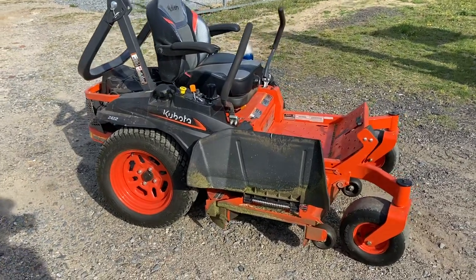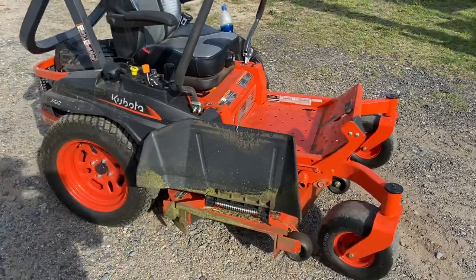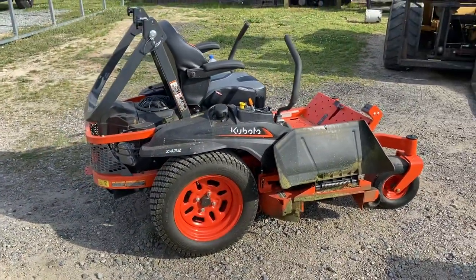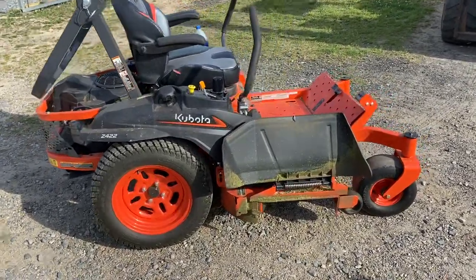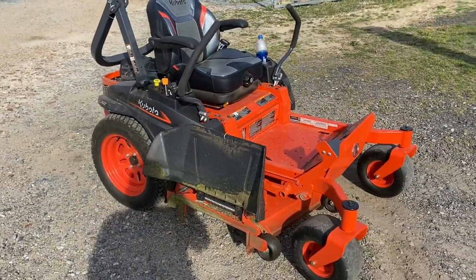What is going on everybody? Welcome back to the channel. Today's video is going to be a lawnmower video as requested, because a couple people have asked about it. The video I posted got some views and some questions, and I'm going to try my best to answer all of them today. This is the one-month, 10-hour review.